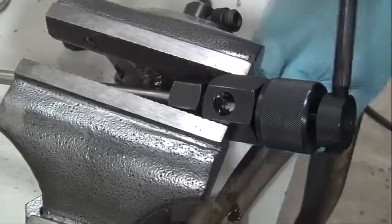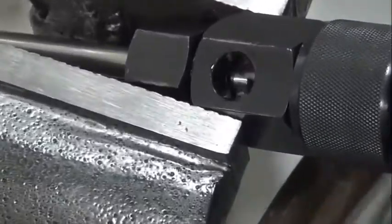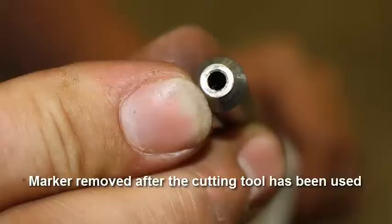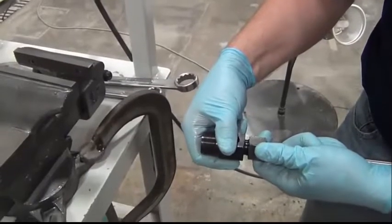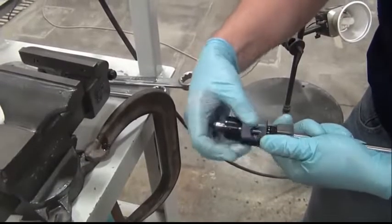After cleaning the debris from the area, apply more cutting oil. Continue this process until all the marker has been removed from the end of the line. Loosen the collet from the coning fixture.